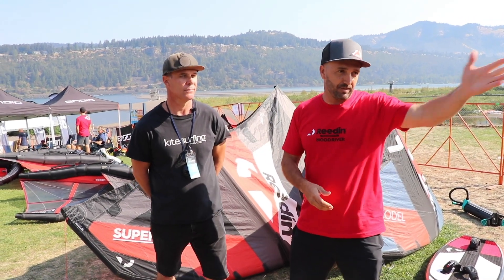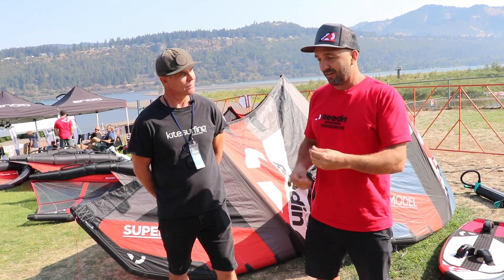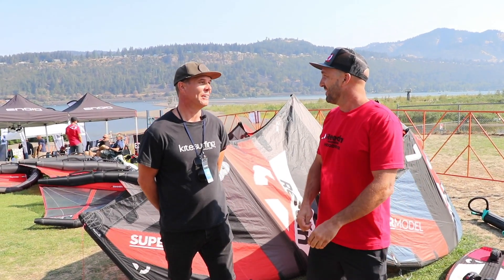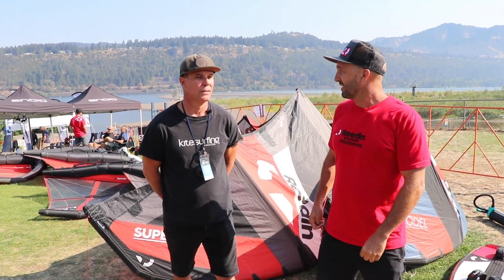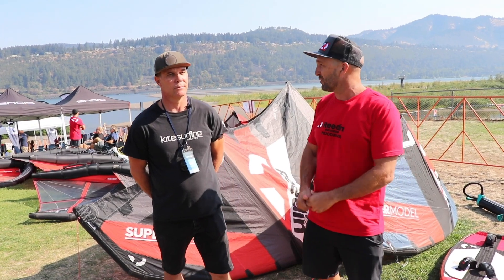All the products we do — the whole line of boards, the foils, everything — I feel like there's always a way to improve, even though you think you're done and it's as good as it gets. We keep on pushing. That's what I love. That's why it keeps me awake all night working on my product and design, just to make it all better.